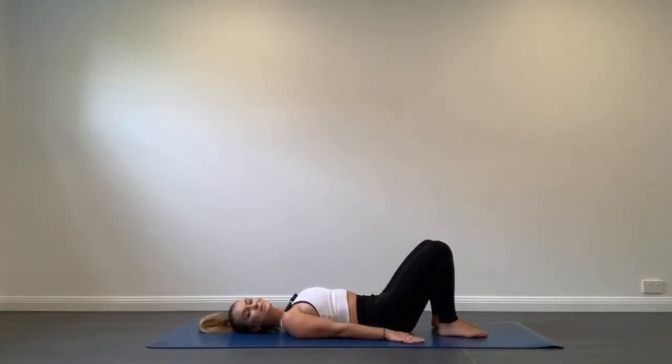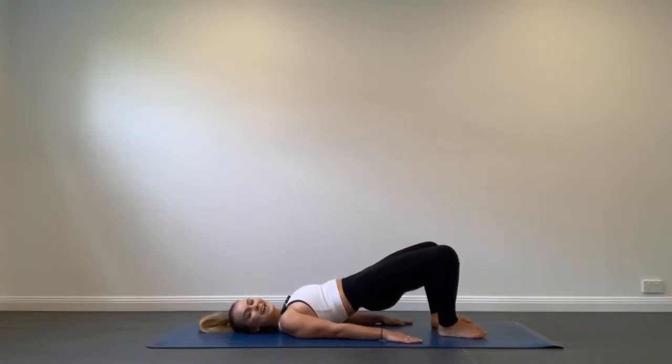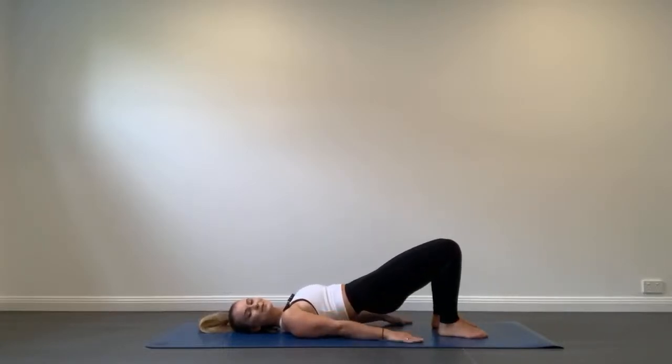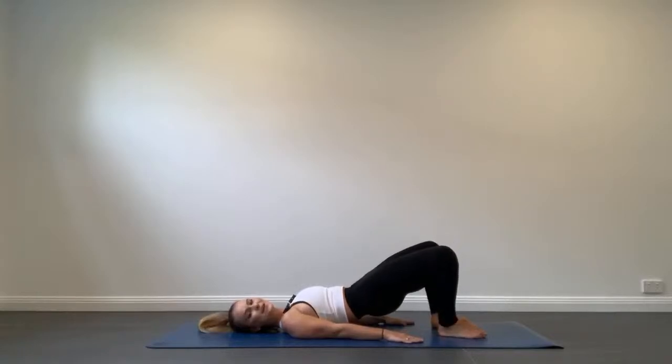We have one more in this series — pelvic curl openings. Similar start to the movement, rolling up vertebrae by vertebrae. Hold at the top, then exhale to open the knees without lowering the hips, and inhale to close the knees. The hamstrings are already worked and a little fatigued, so try and push through. If you start to feel any discomfort through your back or anywhere other than your glutes and hamstrings, come back down, reset, T-zone hard, roll up, and continue.